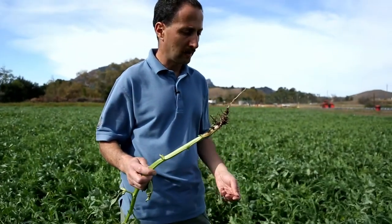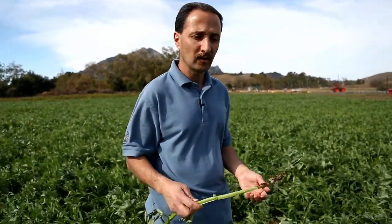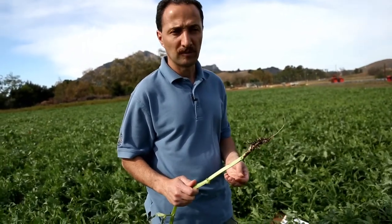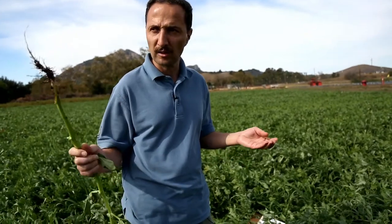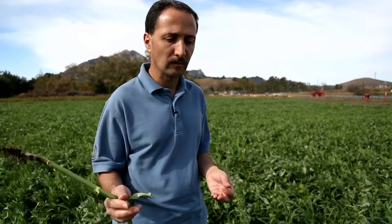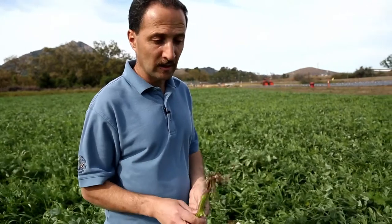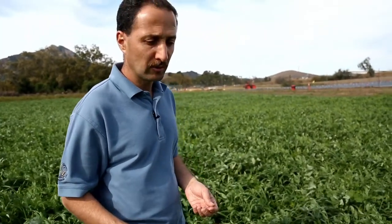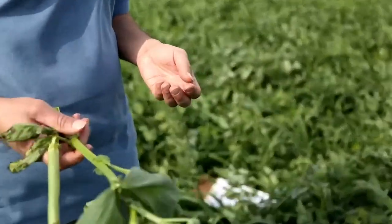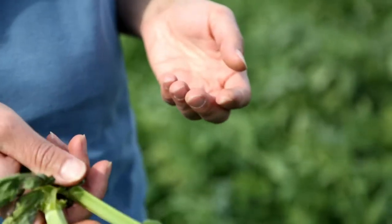Legumes in general — annual legumes — are pricier than grasses and also more expensive than perennial legumes. But in this situation, we're restricted to annual legumes because we need the cover crop out of the way in about two months, and annual legumes grow faster than perennial ones. For this mix, we're looking at almost $0.90 to $1.00 per pound, which is mostly due to the cost of the bell beans and peas.